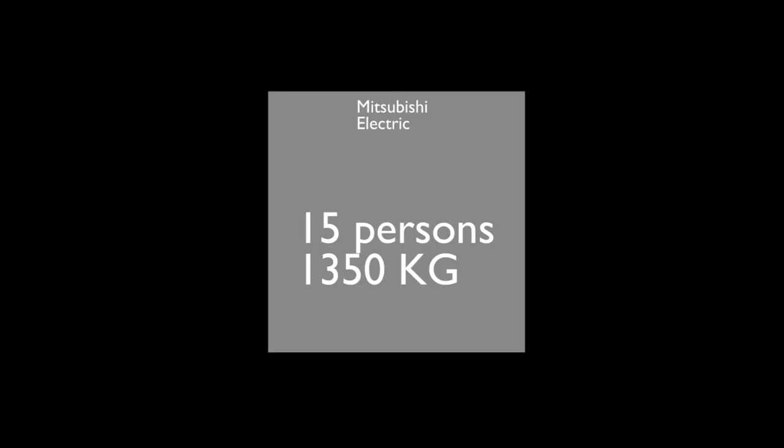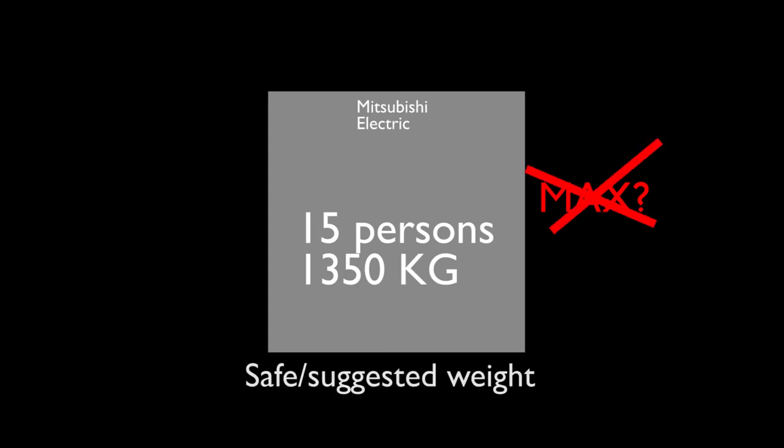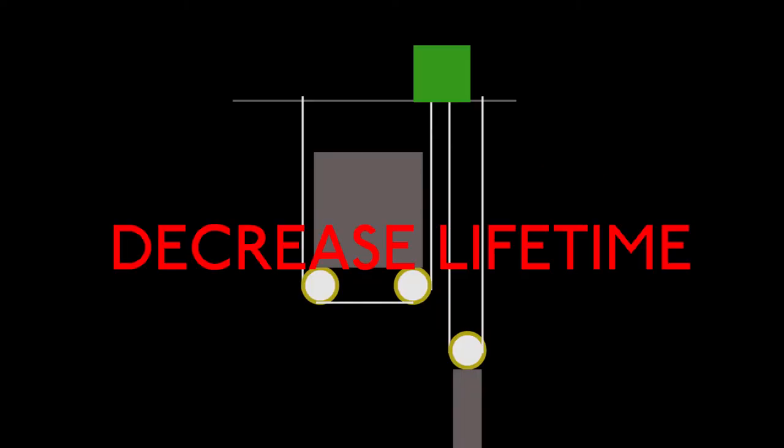Number 4: lift capacity. When you see the capacity listed in the lift, you may think it's the maximum load you can put in — but it's not. It's actually the safe or suggested amount of weight. You can put more load in, but you'll just decrease the lift's lifetime by making it work harder than usual.